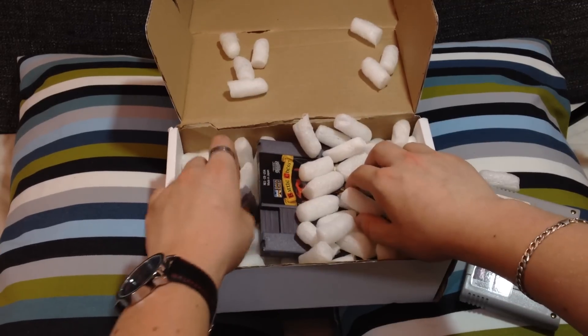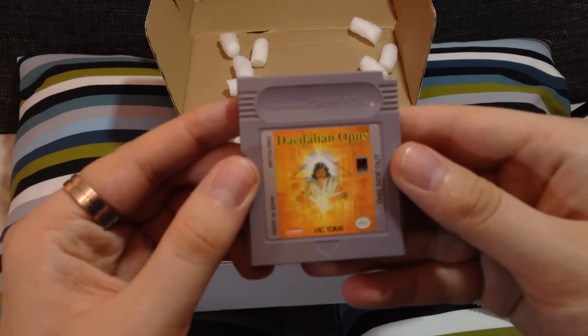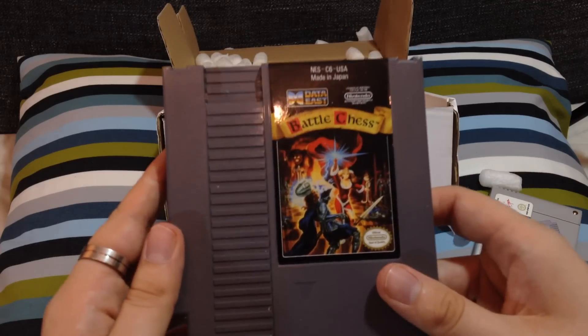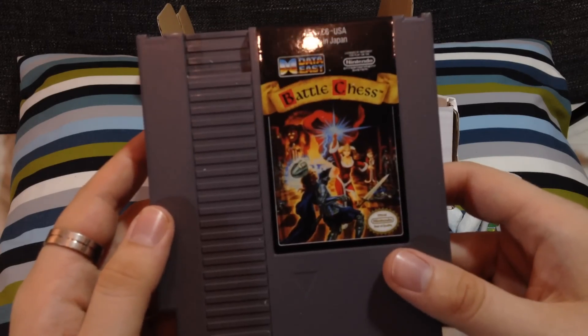We've got The Page Master on the SNES, that's quite interesting. What else we got? We've got a Game Boy game here - what's this? Dedalian Opus. I have never ever heard of that game, that should be a laugh. And we've got a NES game in here as well - what do we got? Battle Chess. Good lord, it could indeed be a game of chess where you no doubt battle.